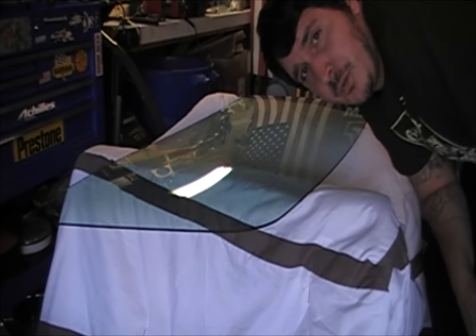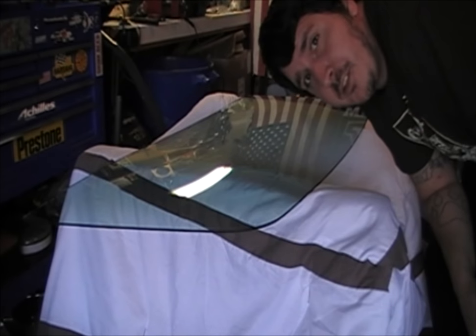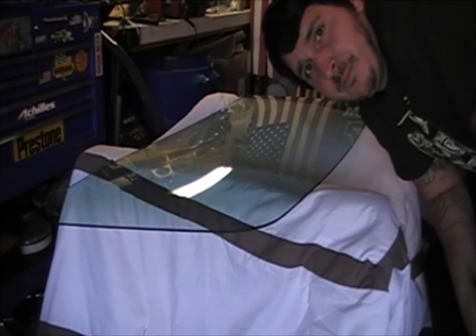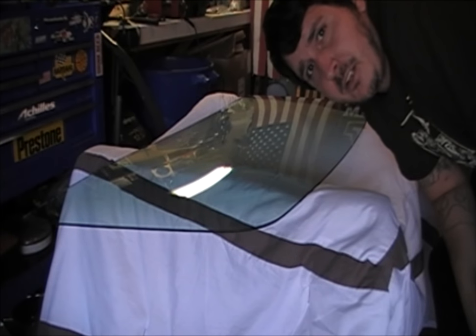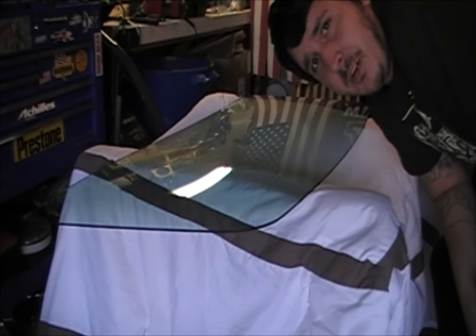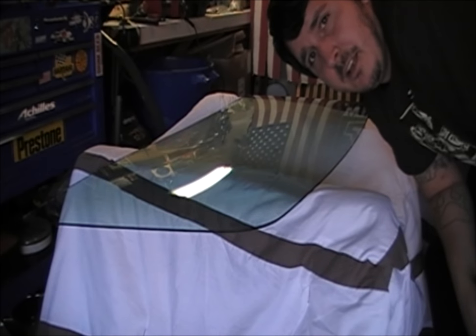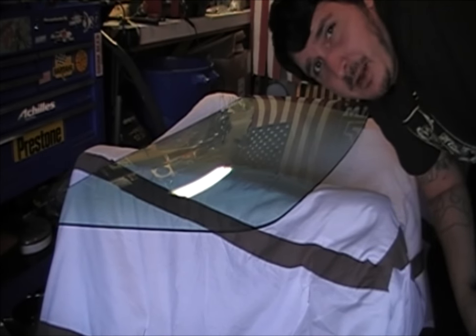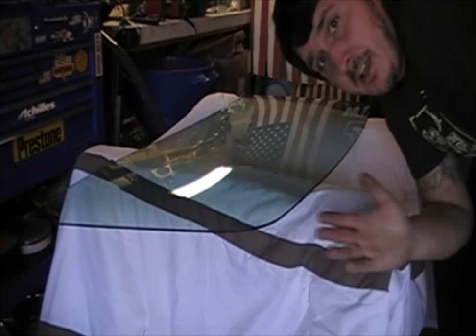There's one more thing that you could do, and that is to take a razor blade over this surface to get it even just that much more clean — that would get it clear of all debris. But be careful not to scratch the surface. If you like what you saw, go ahead and tune in next week and I will get some more videos out for you guys. Bye.